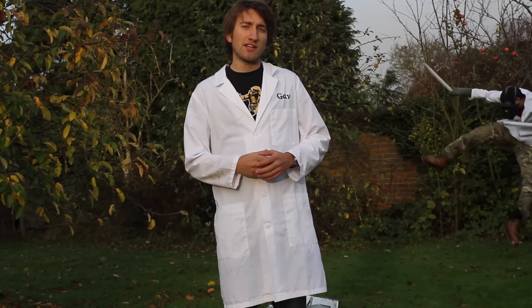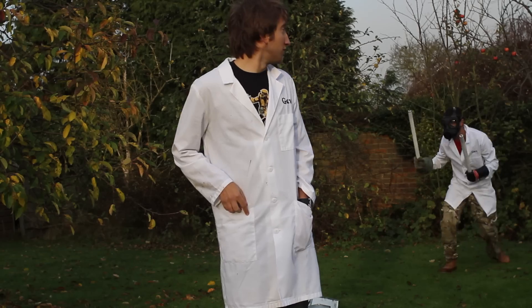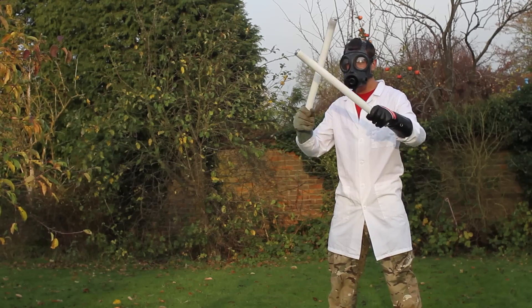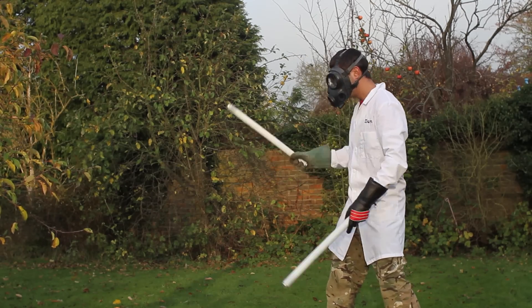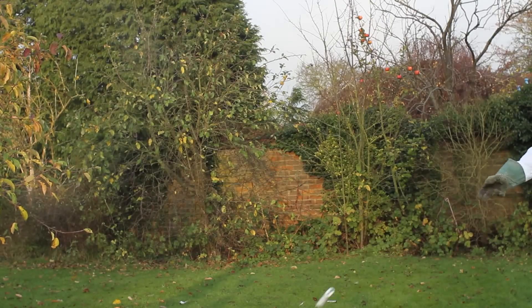In this video we're gonna be smashing fluorescent light tubes — you know the ones you get in ceiling lights and all that. Don't try this at home, you'll get glass in your face or you might end up like that, which you really don't want at all. When you're ready, basically go for it — yeah, that worked.